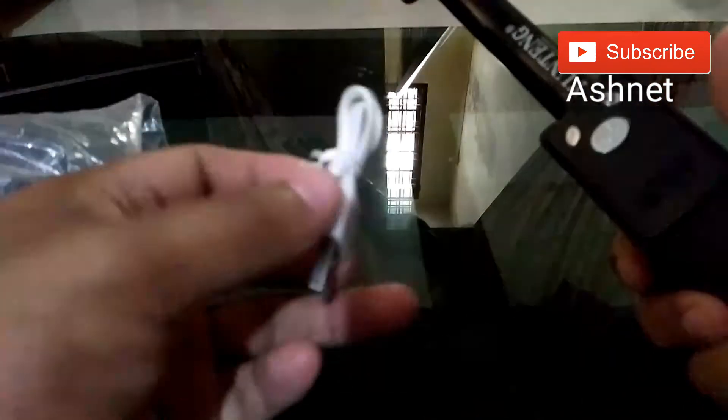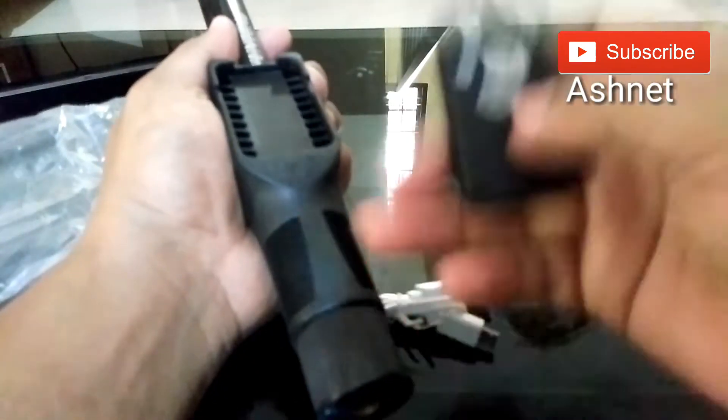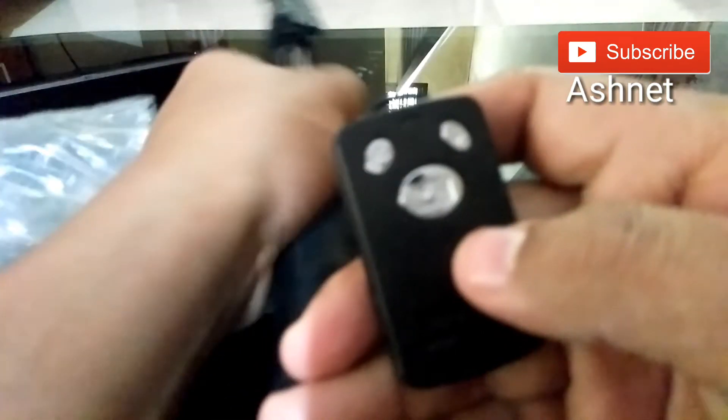Let's go to unbox this product. It has very good packaging — I bought it from Amazon. The product length is 124 centimeters. I feel it is very good quality. Inside the box we have a USB charger for the remote control and the remote control itself for taking selfies.